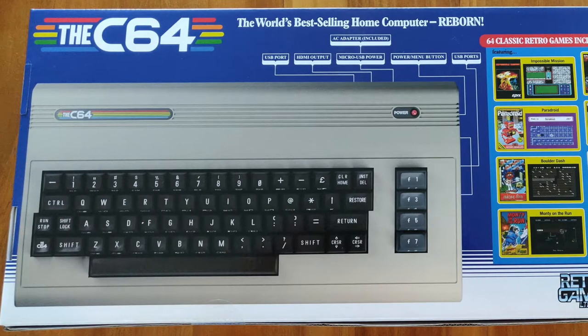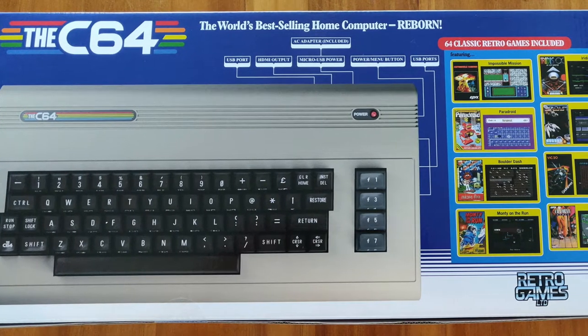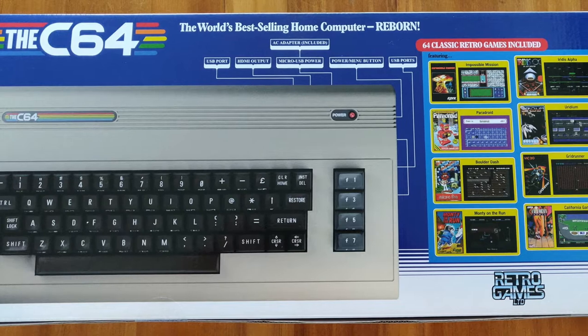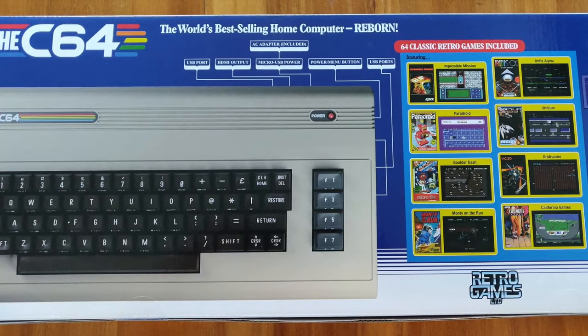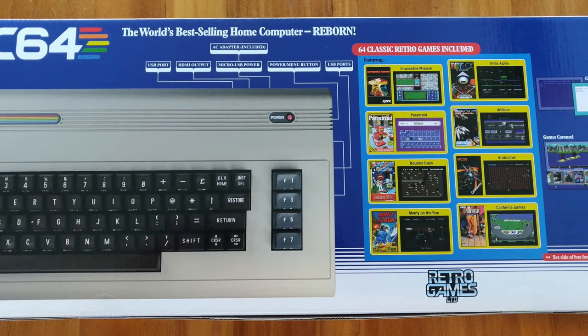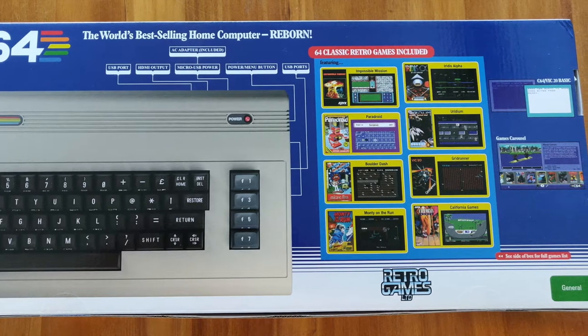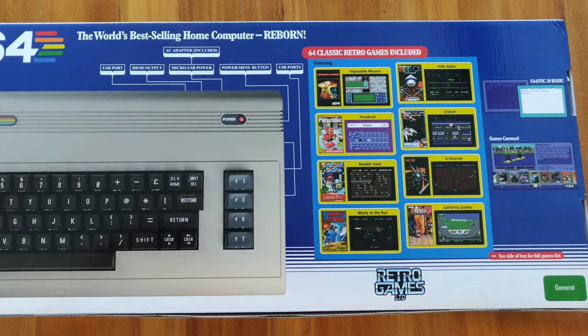As you can imagine, I was pretty chuffed when this thing turned up on my door. I've never actually had a Commodore 64. I've had a BBC Micro, a ZX Spectrum, and many other micros, including the Apple II. But never a C64. And many people say they're actually the best of all of the microcomputers. Certainly, it was the biggest selling.